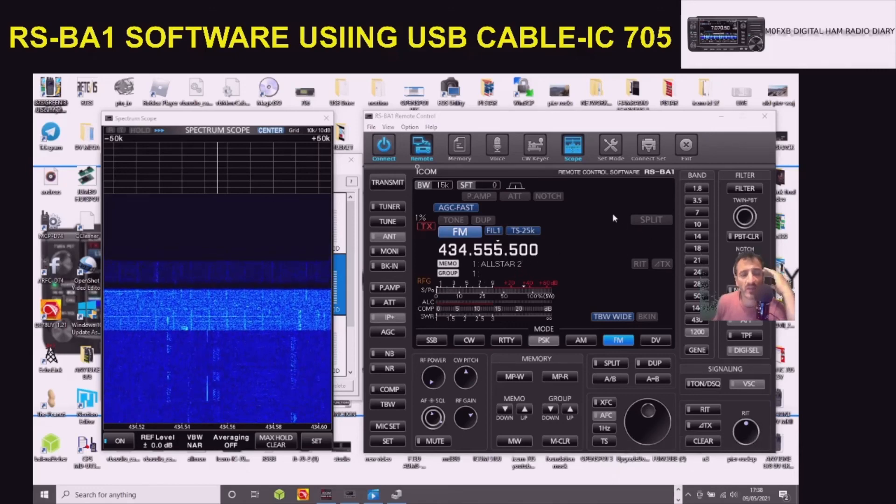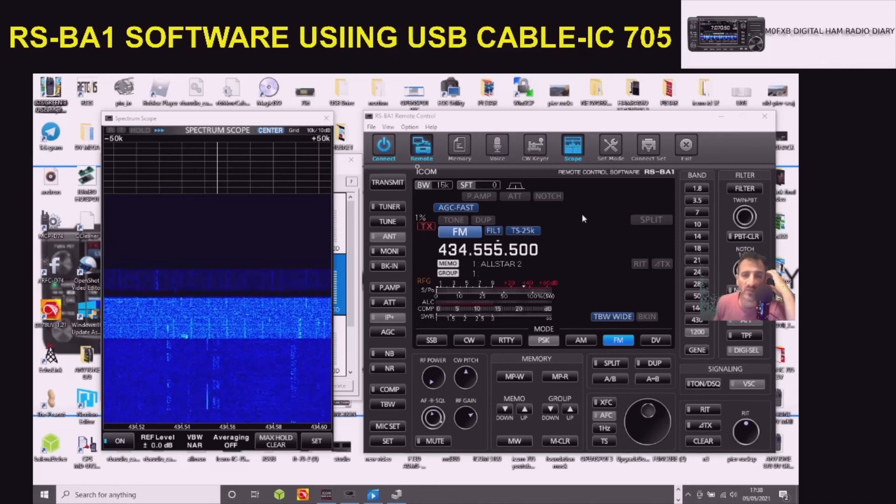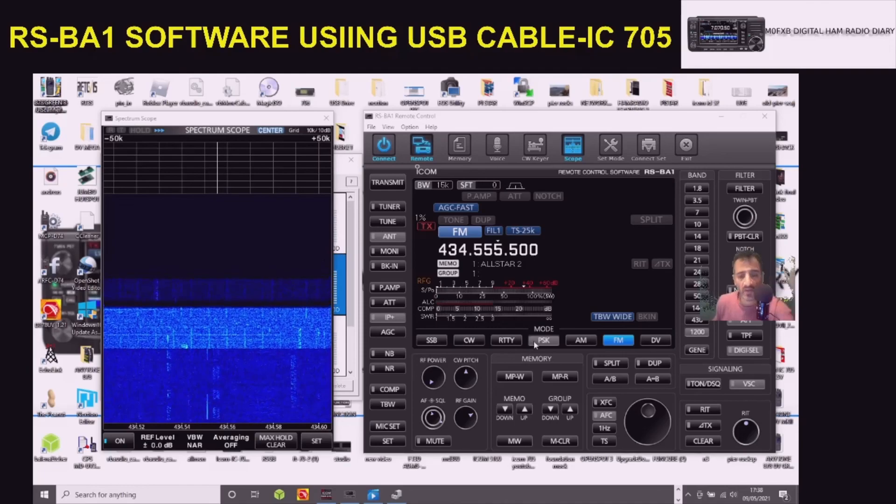Have a look, see what you think. The RSBA-1 remote control software definitely works wirelessly and via a cable. This particular video is showing it via cable. 73.